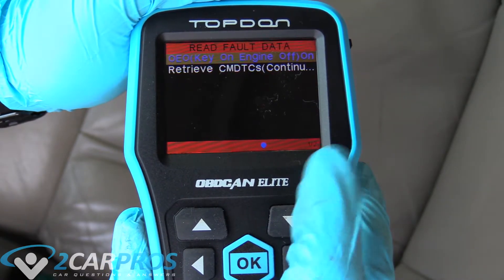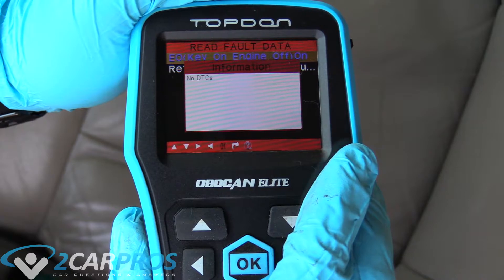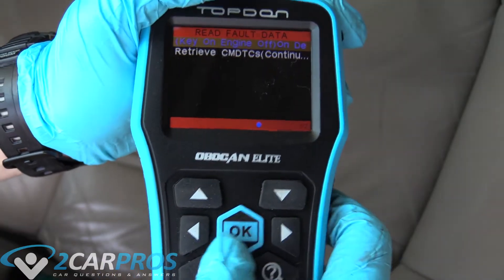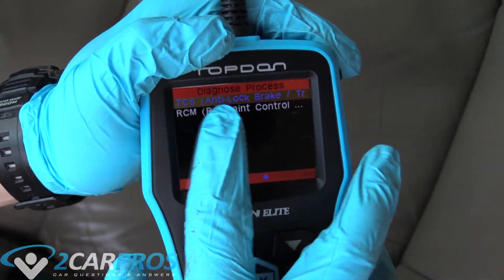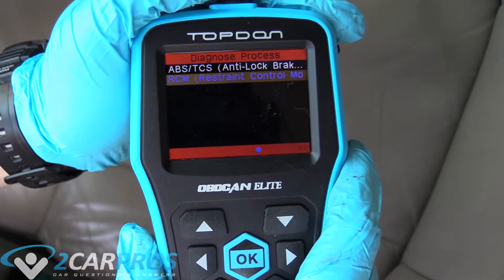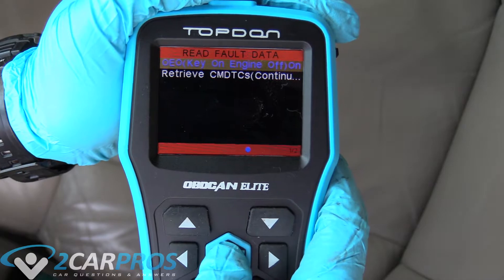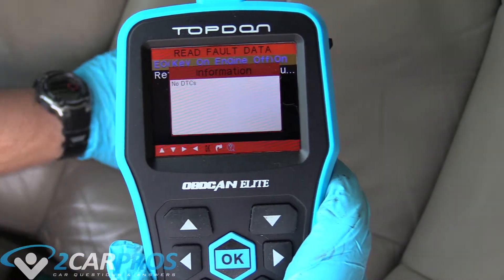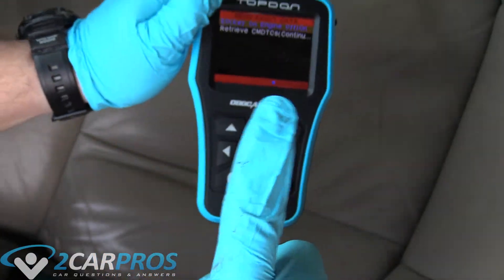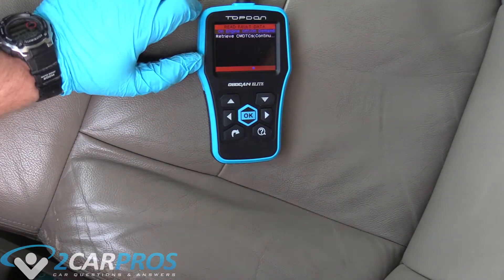You can check your anti-lock brakes and read the fault data if there's any. As you can see, there's nothing wrong with it - everything's all good. Up here is ABS, and this restraint control module is going to be related to your airbag system, so we can go ahead and check that. Since this vehicle doesn't have an airbag light on, you can see there are no problems. But if there was an airbag light on, this Top-Down scanner would have found it or at least given us an idea of what the problem is in the system. This tool is essential.